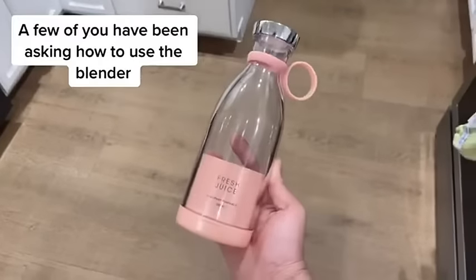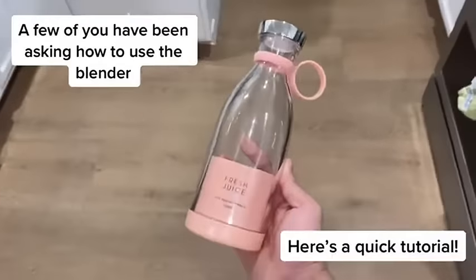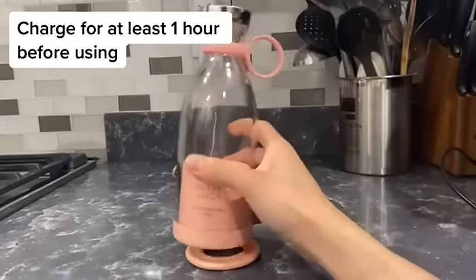So a few of you have been asking about how to use the blender, so here's a quick tutorial. Before using it, make sure to charge it for at least an hour.